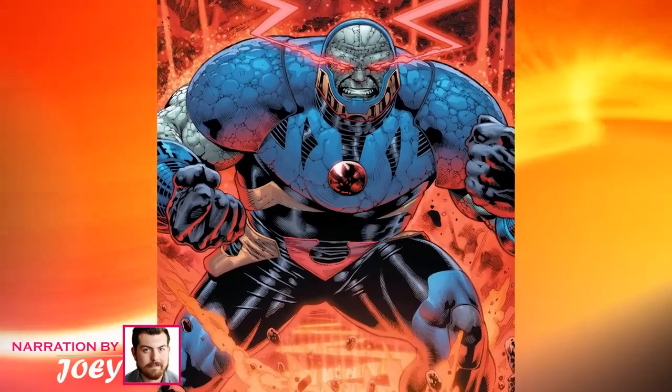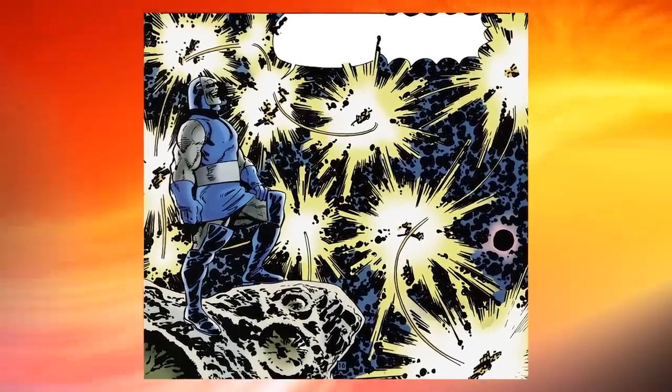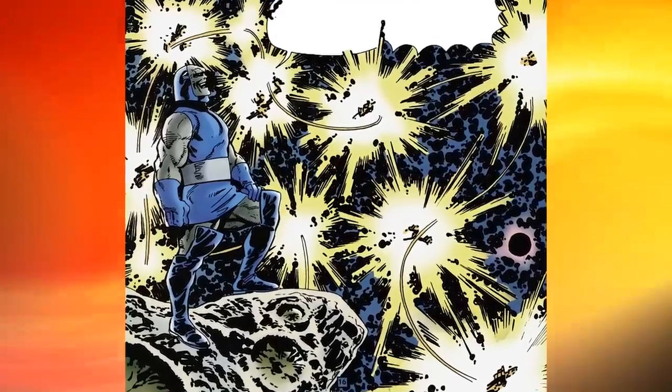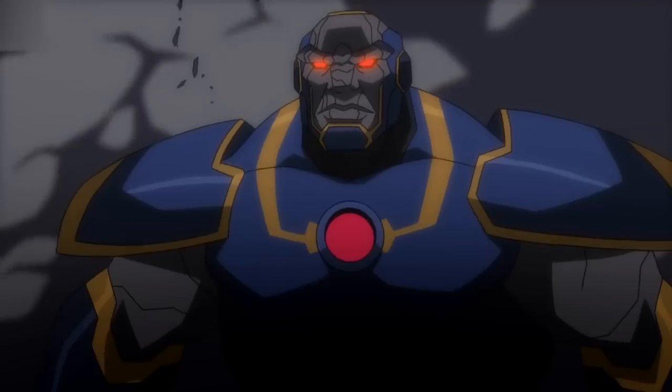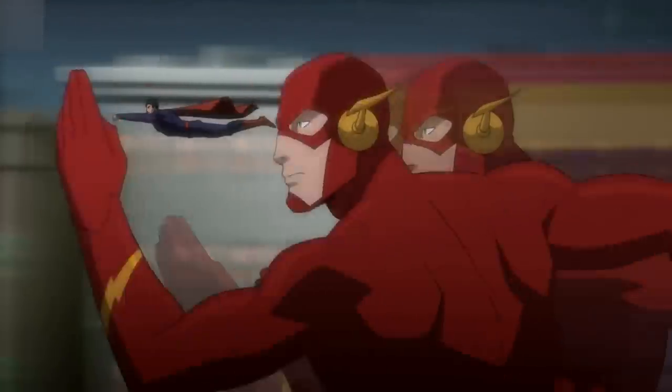When it comes to the villains of DC Comics, Darkseid is considered to be the epitome. He is a new god with physical strength equivalent to Superman and various other powers, like immortality, regeneration, and chronokinesis. Along with such a wide array of abilities, Darkseid possesses the unique ability to discharge high-temperature rays from his eyes, known as Omega Rays or Omega Beams.